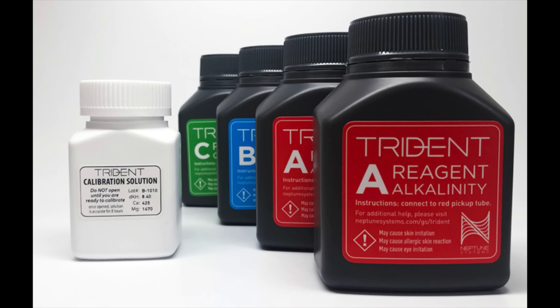Will both units accurately test your tank's water for the elements they test? Yes. Expect more tinkering with the Alcatronic, as the manufacturer recommends monthly calibration of the pumps and you need to dilute the concentrated reagent correctly to maintain accuracy. Neptune Systems includes a calibration standard with each reagent pack to recalibrate the Trident if needed. If you don't want to use the Neptune Systems Apex or it isn't available in your area, the Alcatronic is the way to go — but be prepared for the setup time and monthly maintenance.